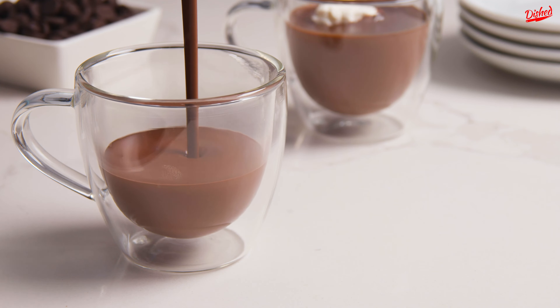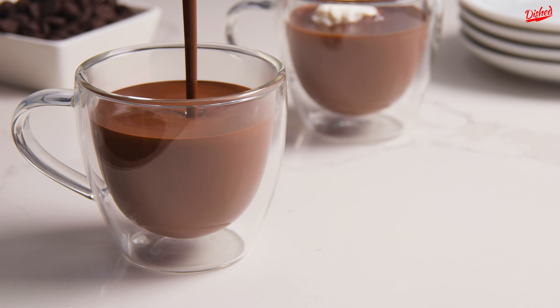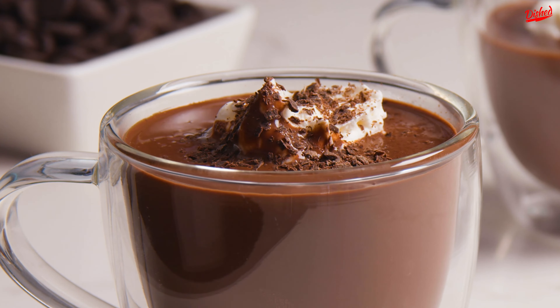If you're a chocoholic, this is the recipe for you! It's rich, it's chocolatey, and it's sure to satisfy your most intense chocolate cravings.